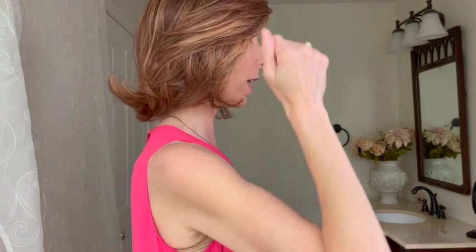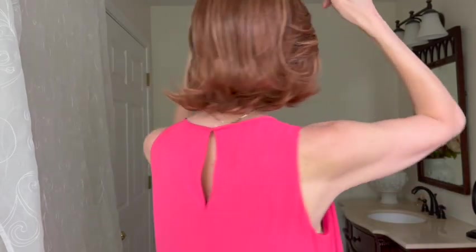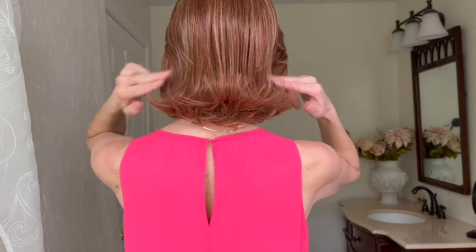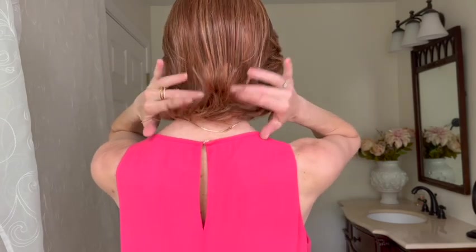Let's talk about the measurements. The front fringe is seven inches long. The sides have a nine inch long layer. The crown is nine and a half inches long. The back is nine inches long and the nape is six and a half inches long. This weighs in at three point five ounces — it is very lightweight. You can wear this as a daily wig and be comfortable sun up to sun down.